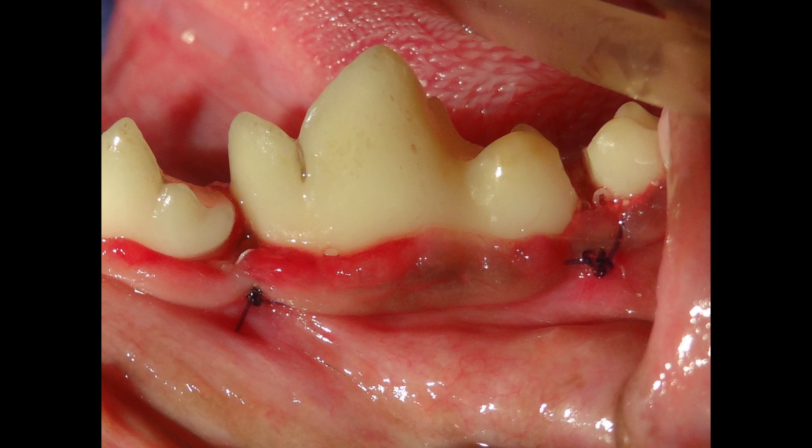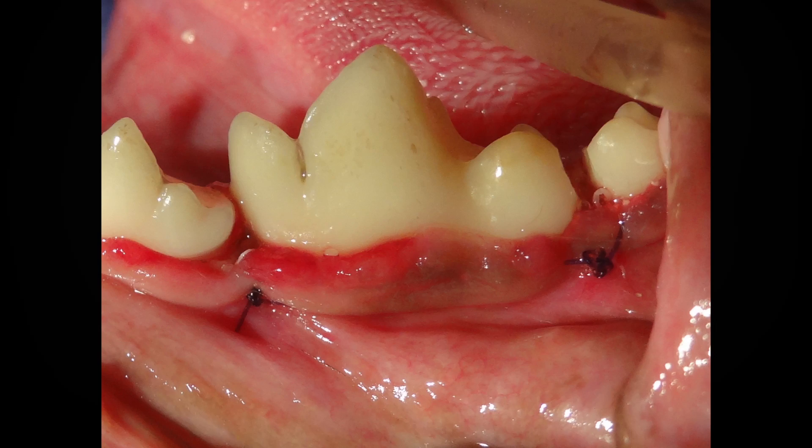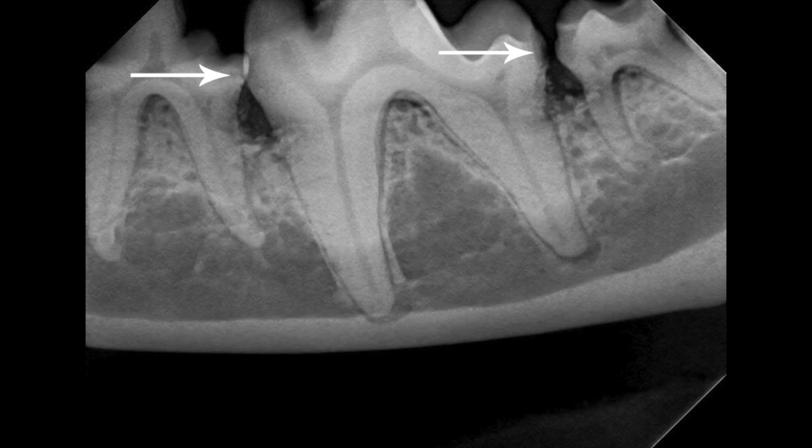On top of that we'll place Doxyrobe, which is a membrane to prevent the ingrowth of epithelium into the defect. The other thing that we're doing is eliminating the contact between these two teeth, doing a little odontoplasty with a diamond bur.